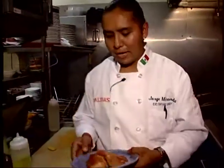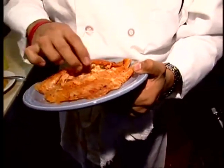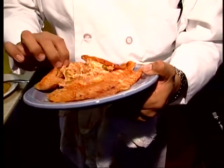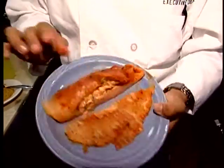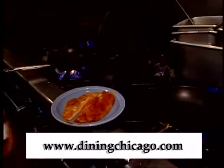This is my tilapia — my fileto tilapia. It's been stuffed with crab meat and some poblano strips and roasted garlic. To continue with this, I have my pan here, really hot.